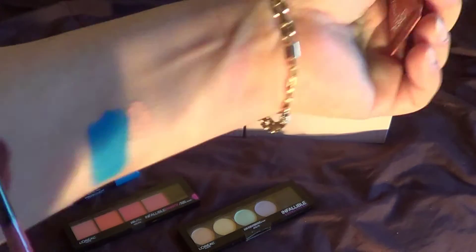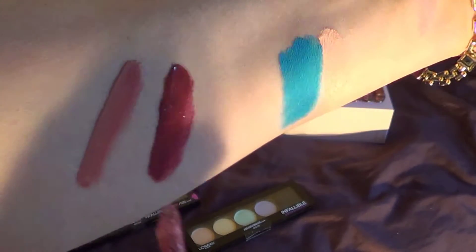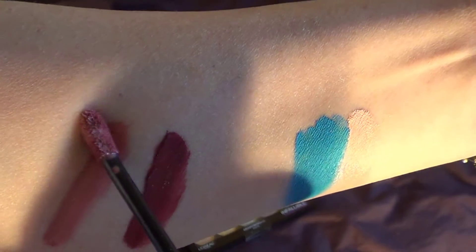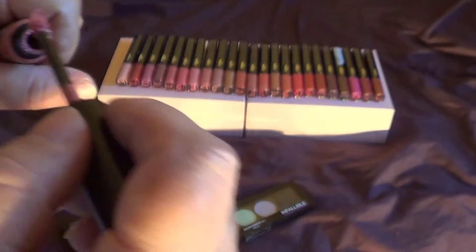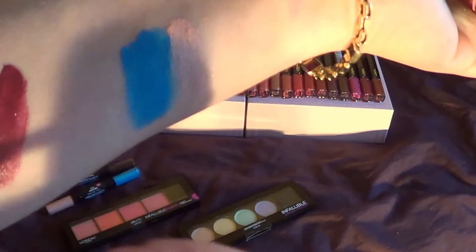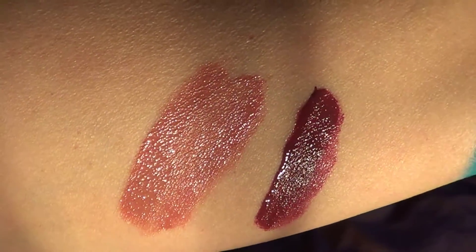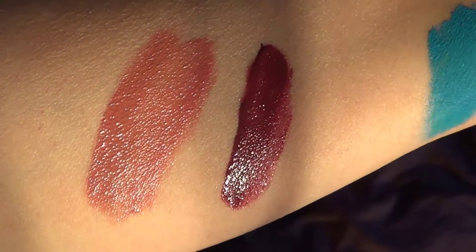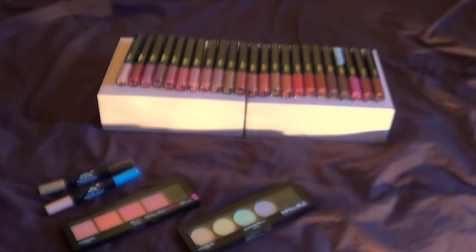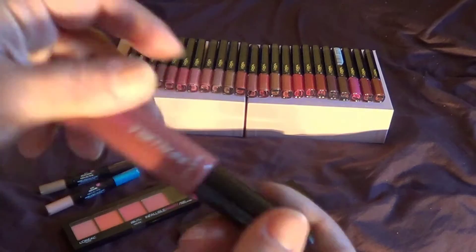That's the Sangria color, and now this is Nude Star — another very nice color. So Nude Star and Sangria — very nice, they look very pretty. They smell pretty good too. I don't know what it is they smell like, but they remind me of like a candy or something. They actually smell really sweet and good.